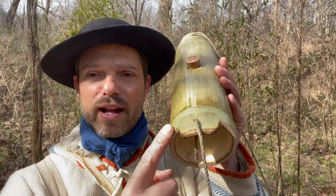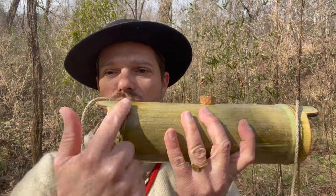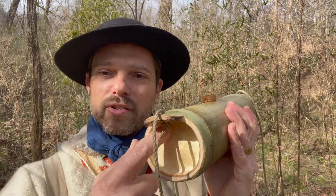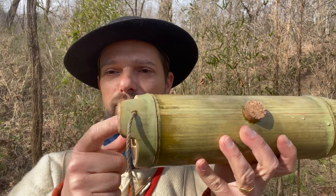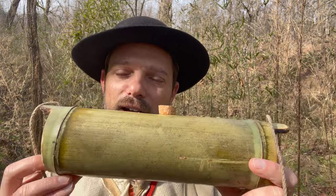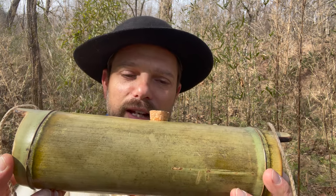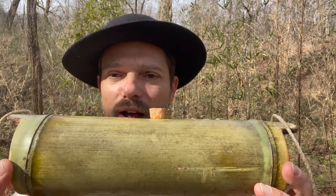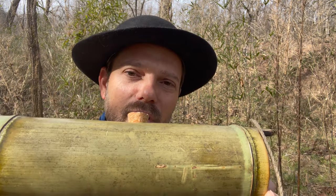All I've done is cut out another section between the nodules here on the bamboo. So I've got the natural portion here to hold the water, and I've got another portion here to hold the string — plenty strong enough. I've fire hardened this over a fire and dried it pretty well; it could probably stand a little bit more drying. But for now, I think it's going to work just fine.